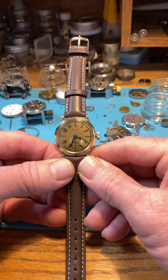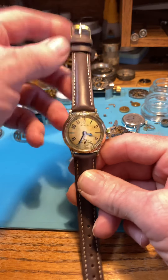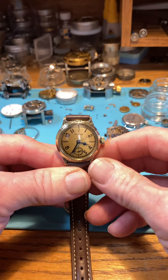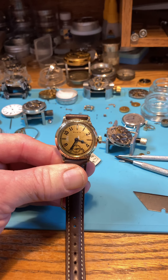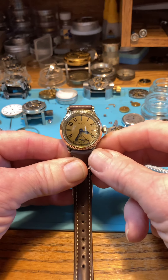But a gorgeous watch. I'll go over a couple things you probably already know, but I'm going to cover them for others who might be watching this video. This is the way I do everything — to protect all the keyless works and such on the watch.